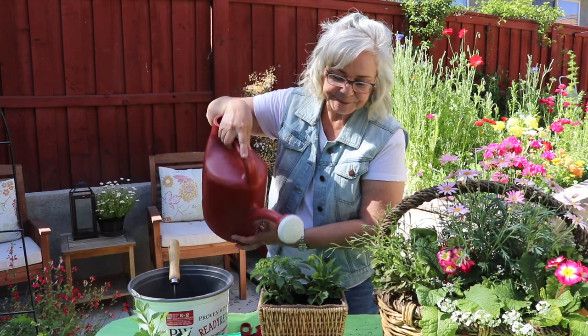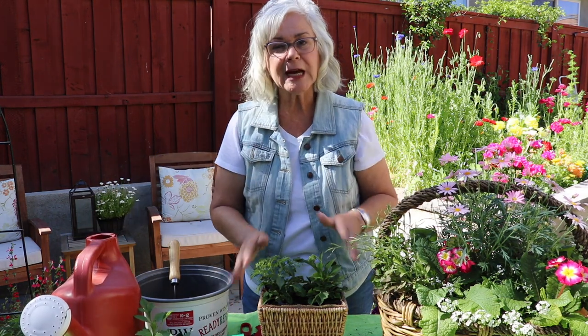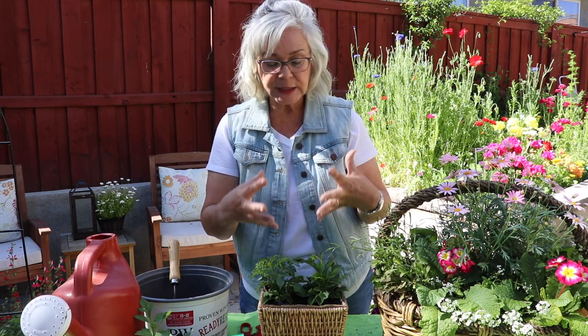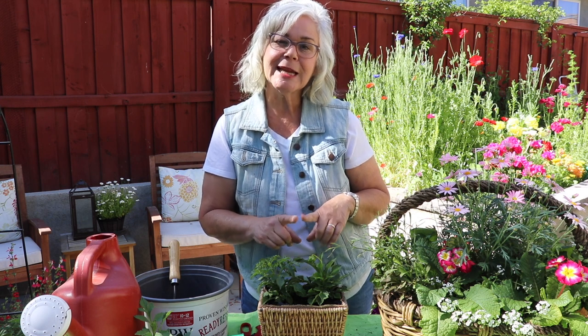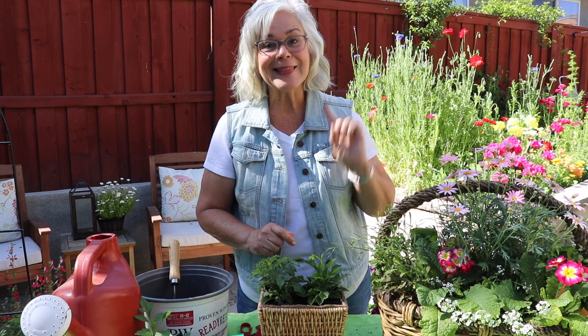Then just water it in. Any small basket or container is going to require more frequent watering because it's going to dry out more quickly, and it will also require more frequent fertilization. The nutrients in the soil in any pot deplete themselves — they have nowhere to draw from natural organisms to enhance the soil. So you do have to fertilize. I make a habit of fertilizing my containers the last weekend of every month so I never have to remember a specific date or wonder when I last did it.